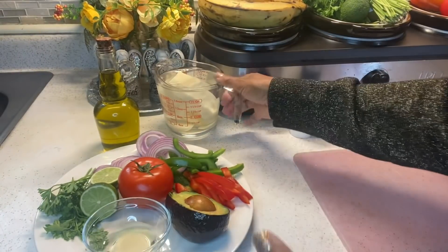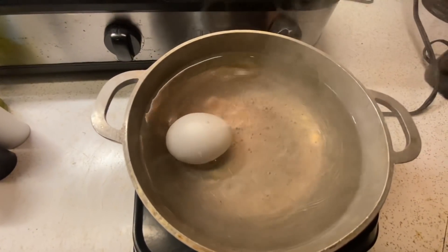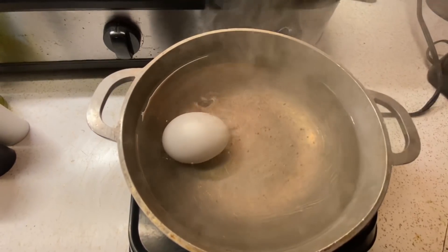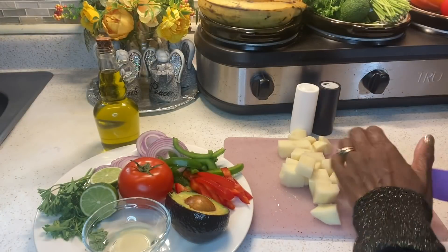Ensalada de bacalao is a traditional Latin American, Spanish and Caribbean salad. It's really easy to make, but you can change up the ingredients if you want.